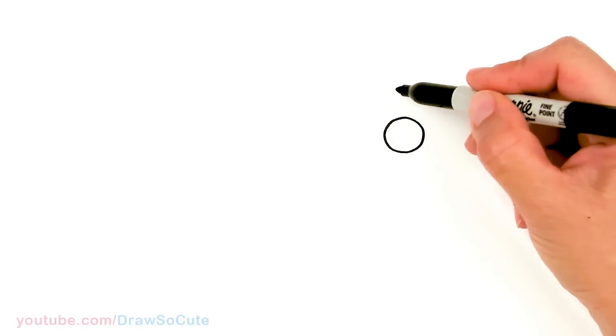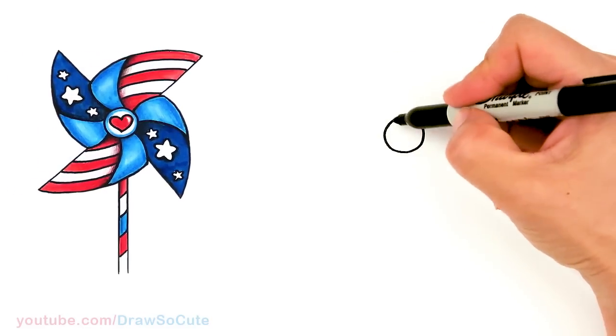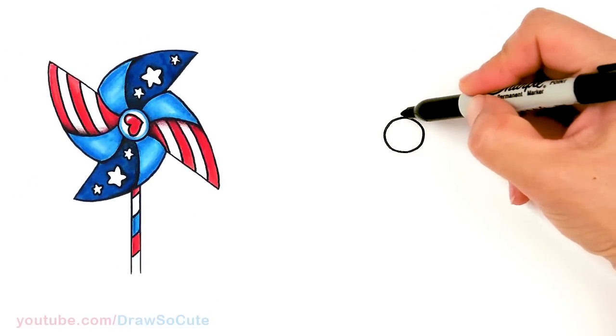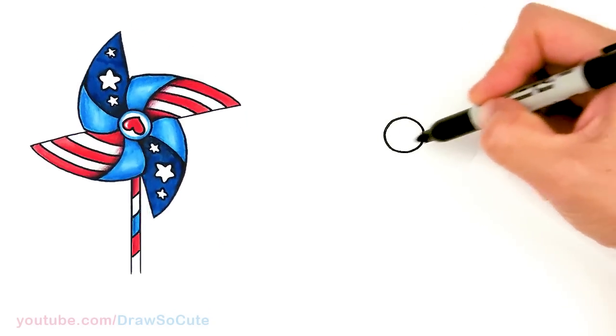So now we're going to draw four of these curls that come out — it's just a more simplified pinwheel, so only four of them. We're going to have one, two, three, and four. So let's start about right here.